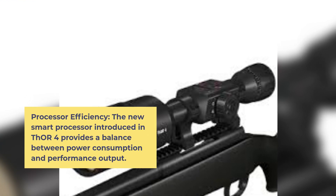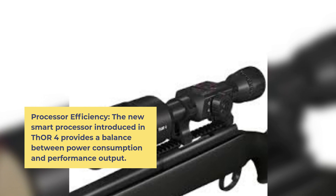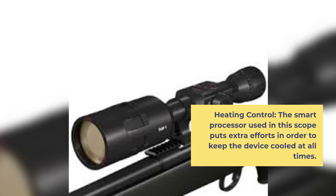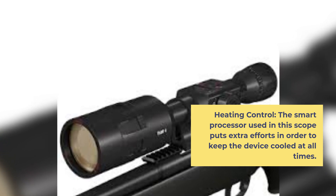Processor Efficiency and Heating Control: The new smart processor introduced in THOR 4 provides a balance between power consumption and performance output. The smart processor also puts extra effort in order to keep the device cooled at all times.